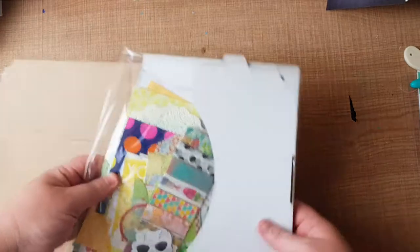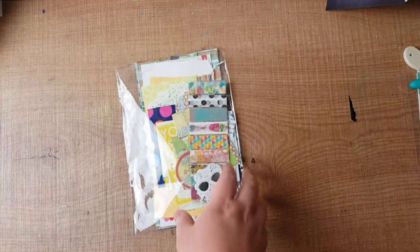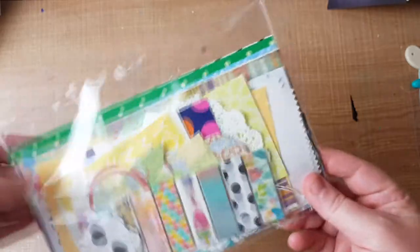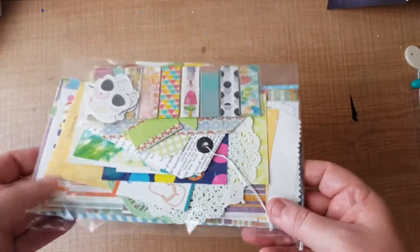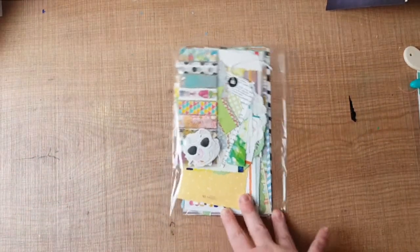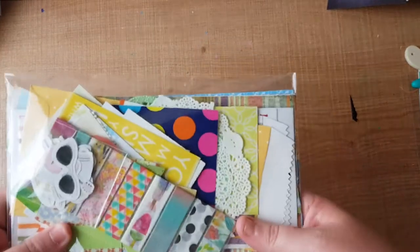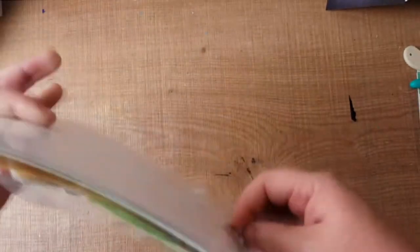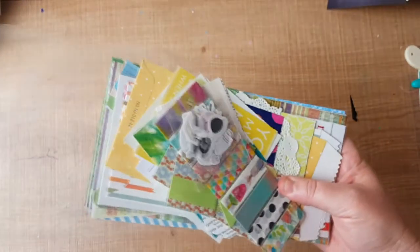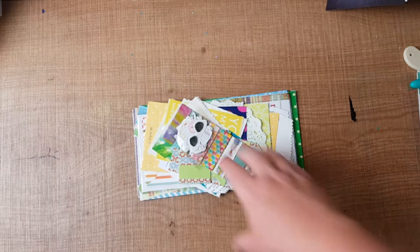This is the summer kit that Raylene has made up for us from Scrapping Fun Kits. It's been used as a promo kit to show us what kind of things we might get in a travelers notebook kit. These are a bit bigger than what they'll be when released in autumn, so this is just an idea — but when they come out there'll be unboxing videos for you to see all the goodies.